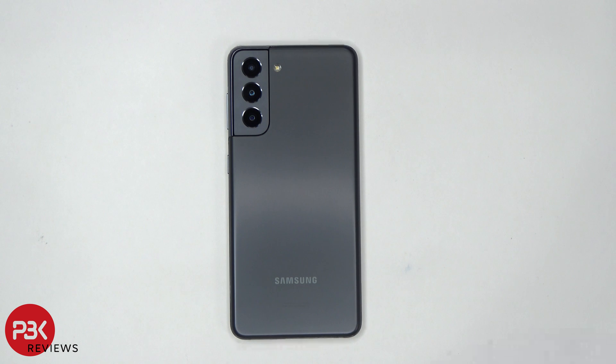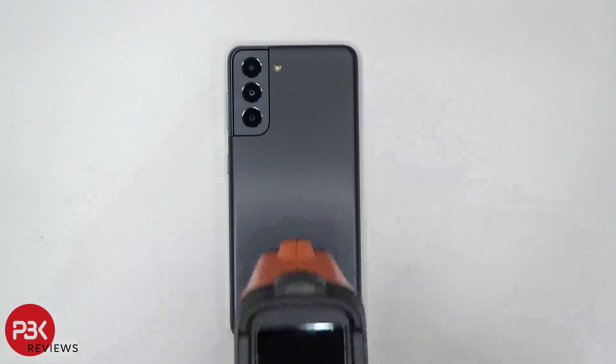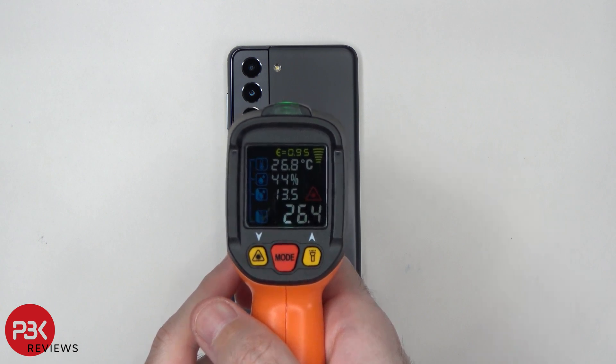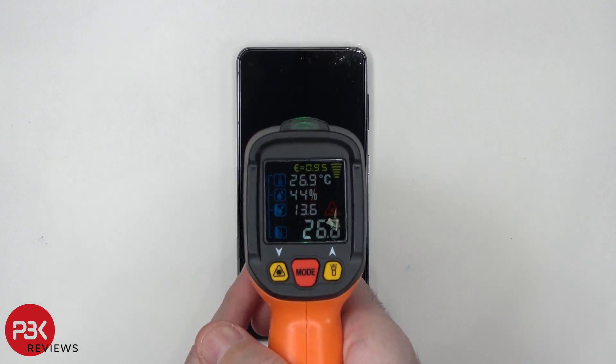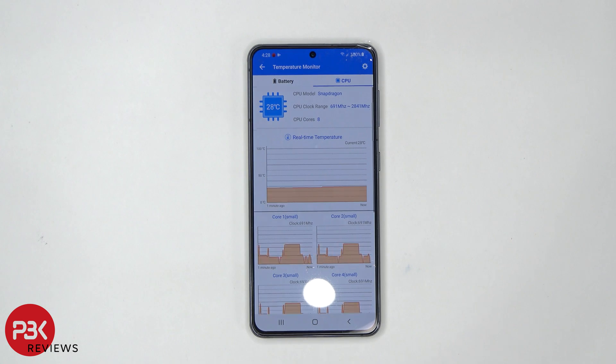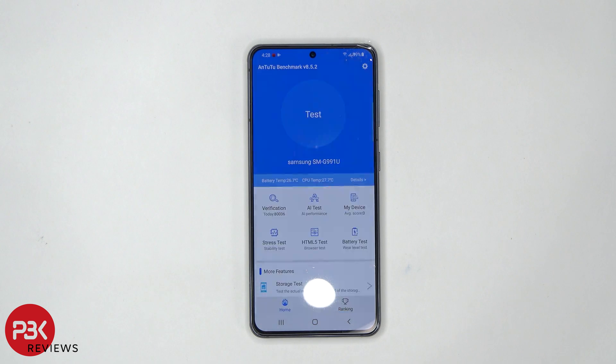Before I begin, while the phone is in idle, I'm going to check the temperature on the back of the phone — about 26.4 Celsius and about 26.6 on the front. The first test I'm going to run is Antutu, and the current temperature of the processor is at 28 degrees Celsius. There are no apps running in the background and I'm ready to begin the test.